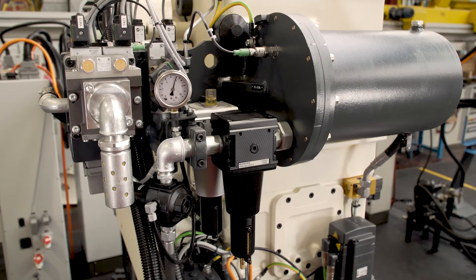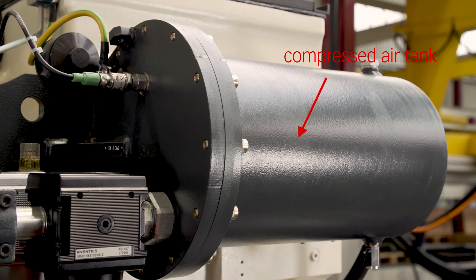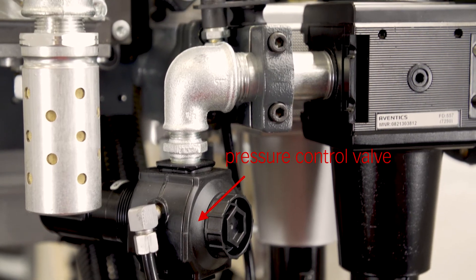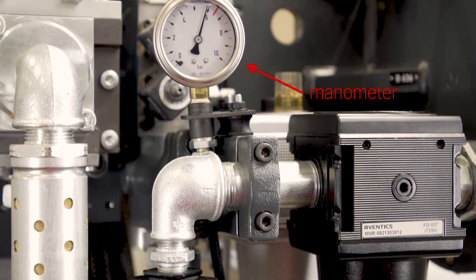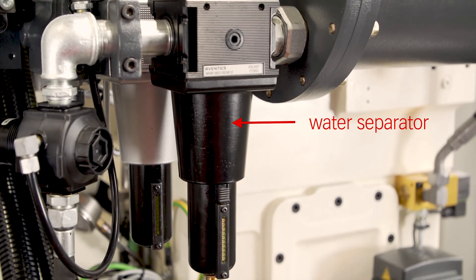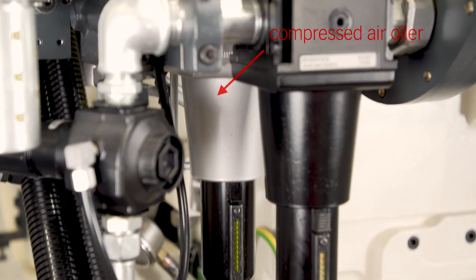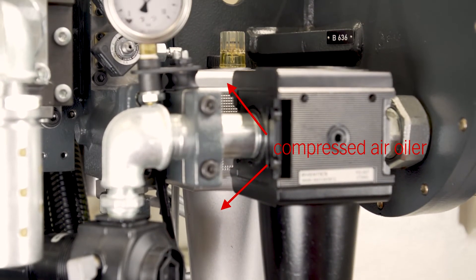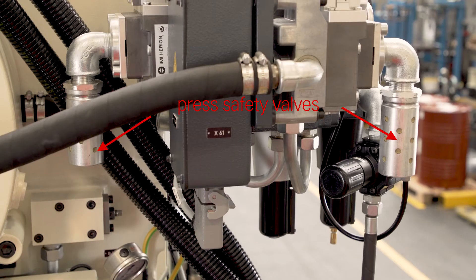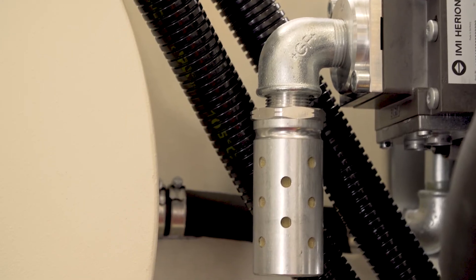The compressed air conditioning unit consists of the following elements: a compressed air tank with ball valve for draining, a pressure control valve with manometer, a water separator, a compressed air oiler, and a pressure transducer.